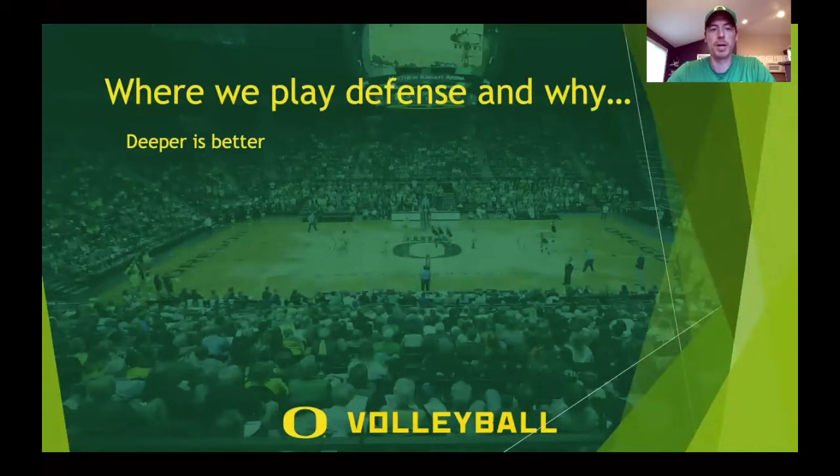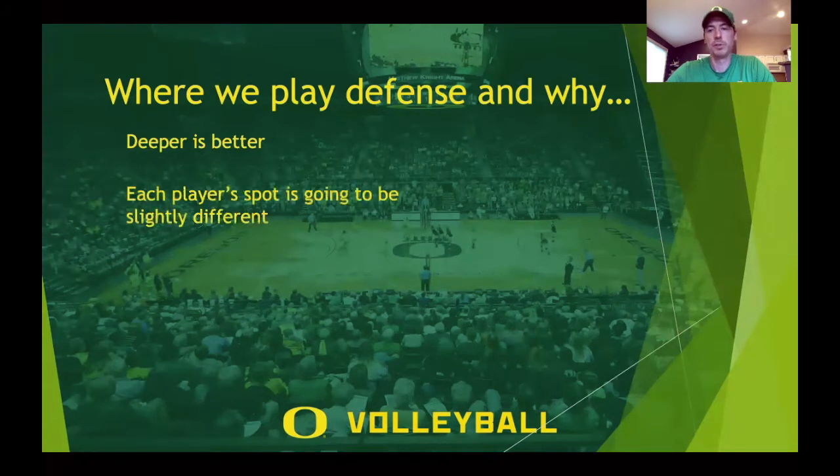In order to do that, you're going to need to be in the right spot. We teach the team to be deeper on defense — whether you're left back, middle back, or right back — so you can play balls in front of you. If you're too shallow in the court, you're going to be playing hard-driven balls with your hands and throwing it up in the air, getting a lot of out-of-system balls. We don't assign a specific spot, but we want players to figure out how deep they can get where they can still play the tips and roll shots in front of them. That's going to be different based on a player's size, ability to read, or athleticism.